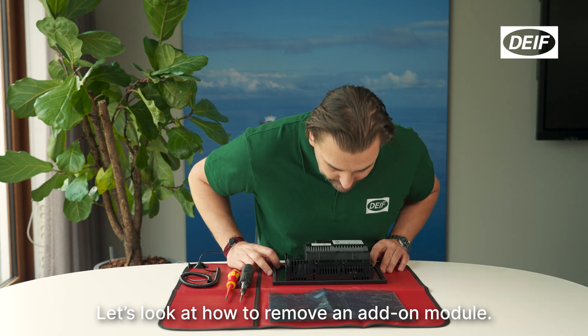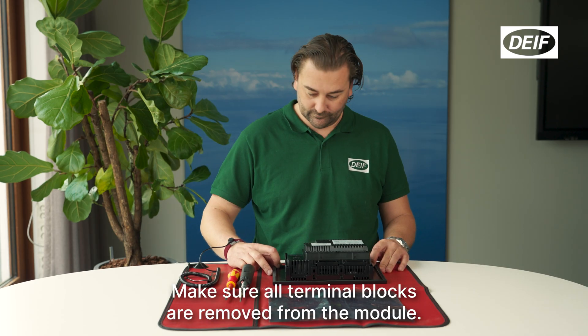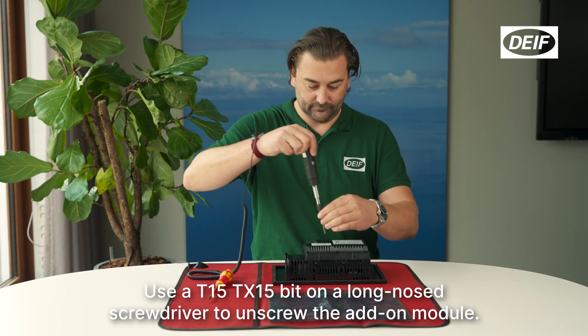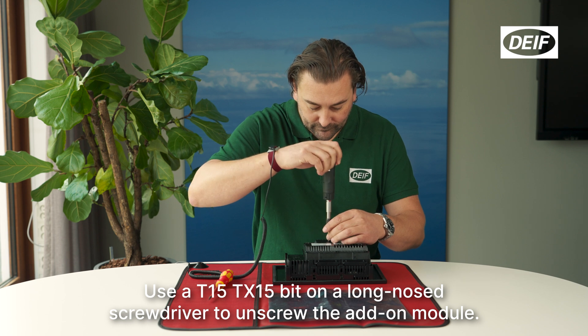Let's look at how to remove an add-on module. Make sure all terminal blocks are removed from the module. Use a T15 TX15 bit on a long-nosed screwdriver to unscrew the add-on module.